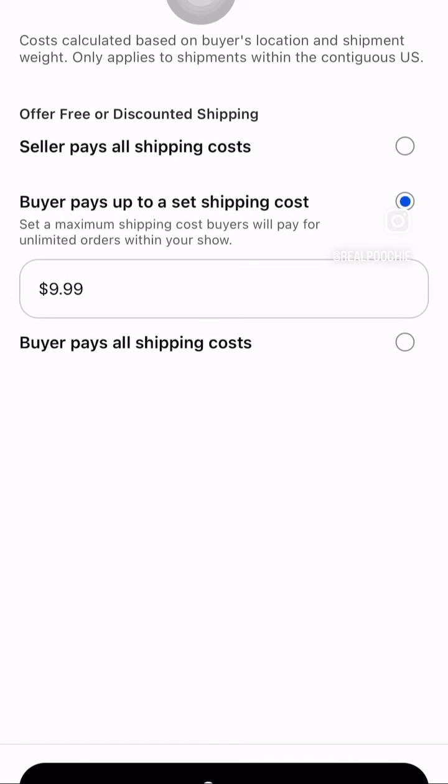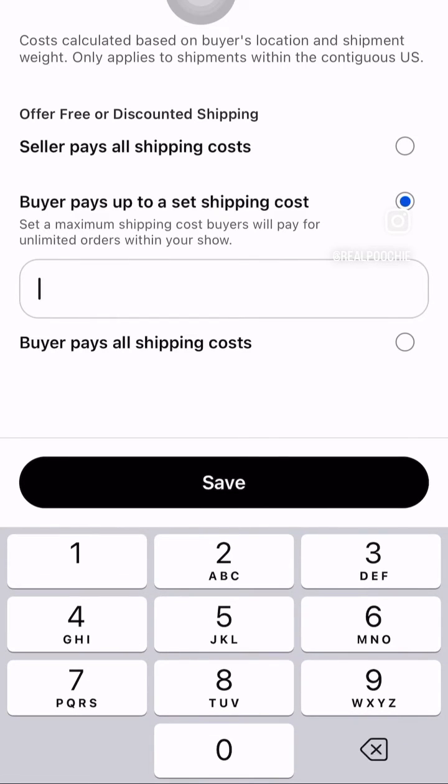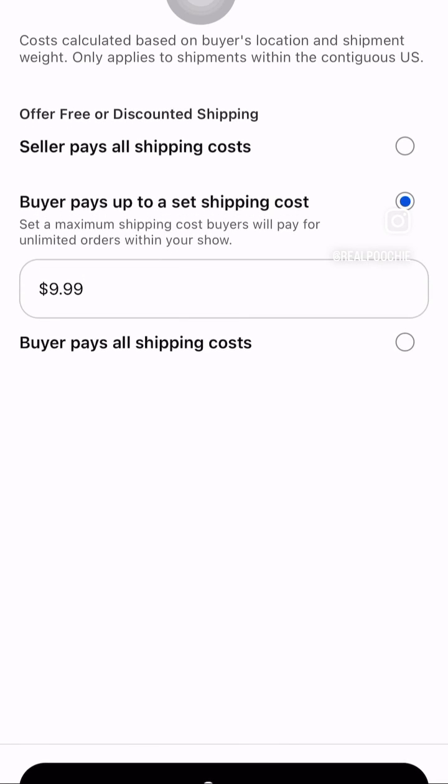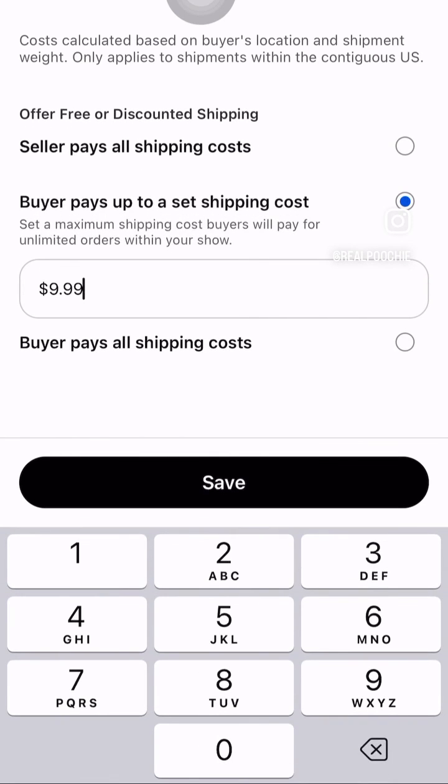The video gets a little weird here because I tried to reset it up and it wouldn't let me, but it went back and fixed. You can set up maximum shipping — what I did is set it up so the buyer pays a maximum of $9.99 shipping regardless of how much they purchased. You see that? It's that easy.